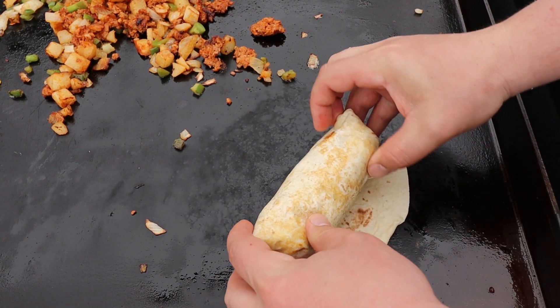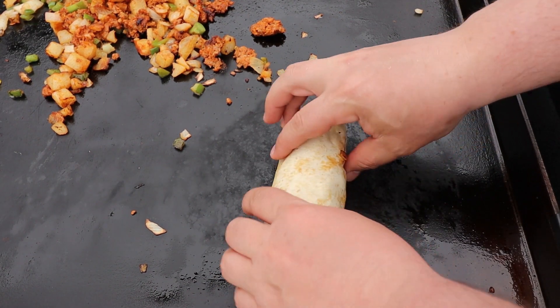There's nothing quite like a spicy breakfast burrito, especially on Cinco de Mayo. Let's get the morning started right.